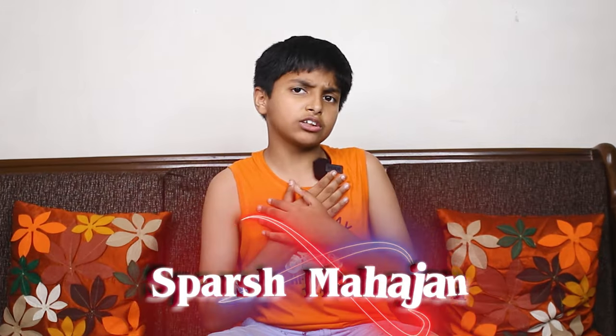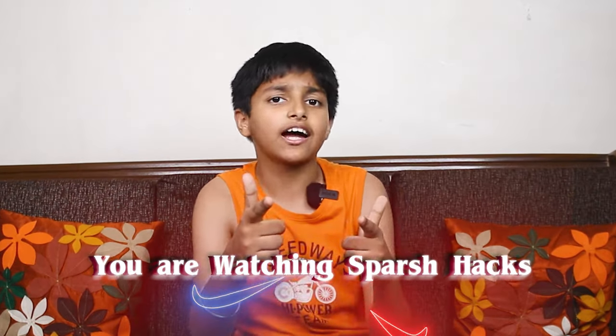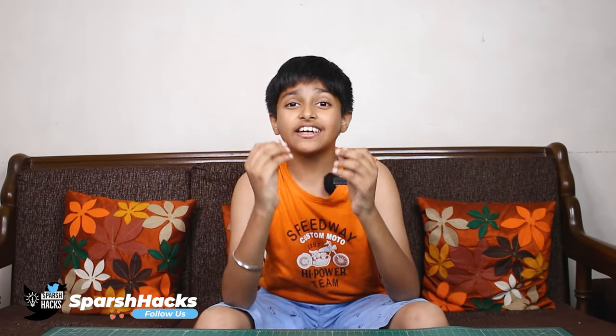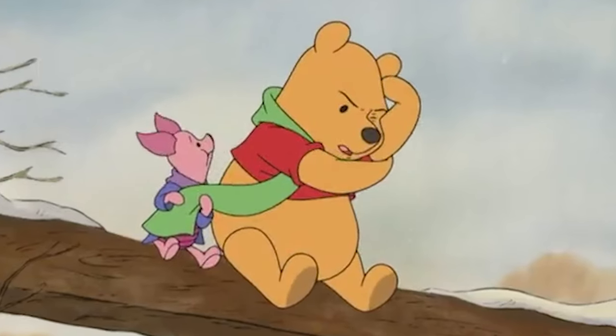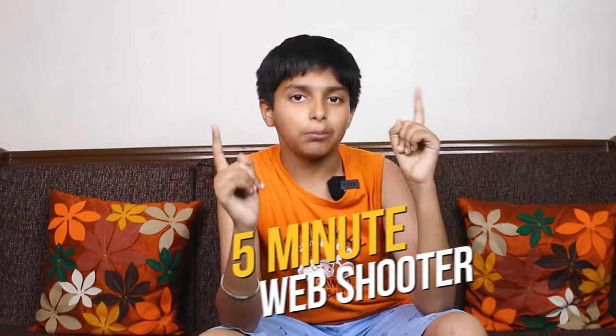Hello Friends, my name is Spurrish Marjan and you are watching Spurrish Hacks. Web shooters are good for everyone. Today I am going to make a simple web shooter in 5 minutes. Let's see how these 5-minute web shooters are made.